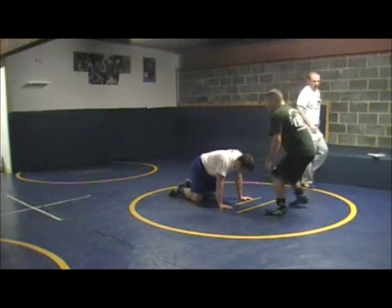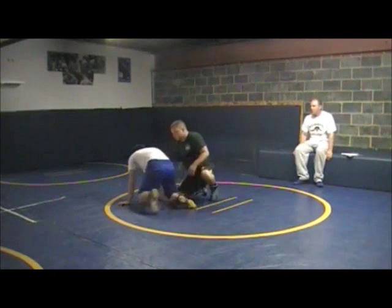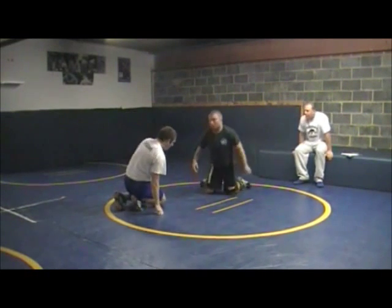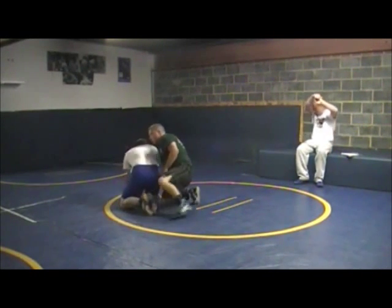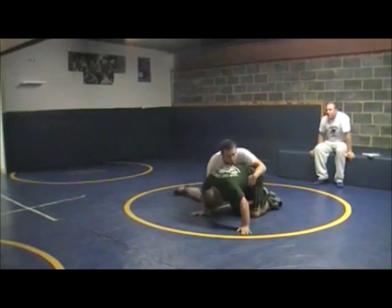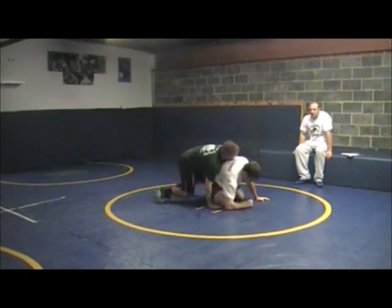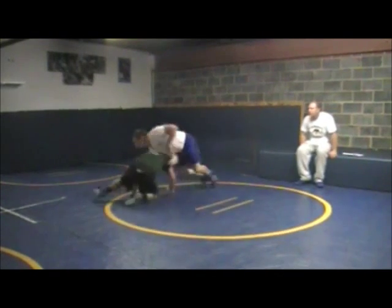Let's take a couple of reps. Get a little more circle, get him moving. There — nice, that's it. One more each guy. Pick up the pace. There you go, nice. You don't have to take it too far. That's it.